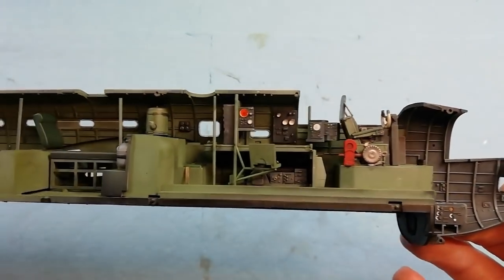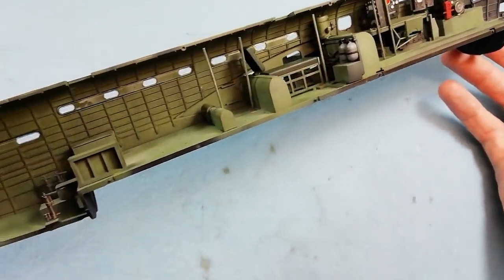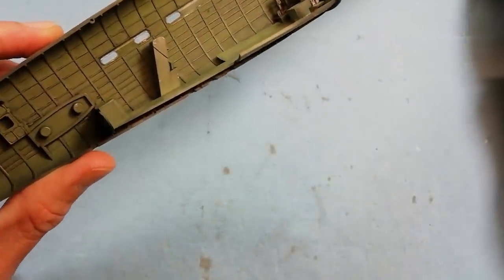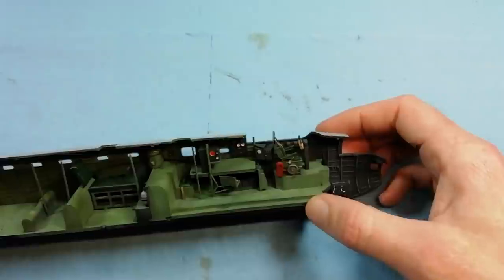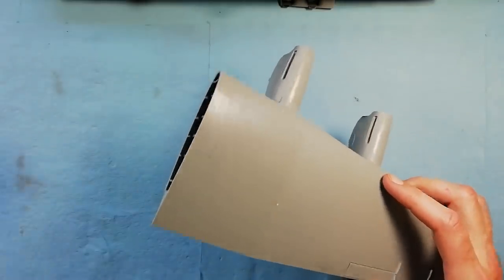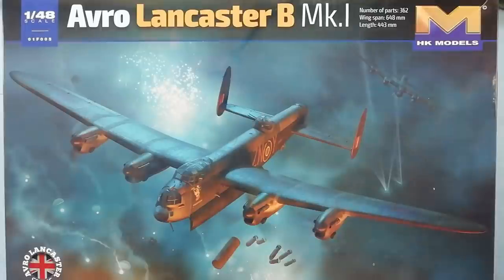That's it for part one — so far so good, the kit is going together really well with no major issues. I would follow your references as to painting of the interior. The kit provides a good level of detail and a very good basis if you wanted to do any more scratch building. Coming up in part two: we go through building up of the wings, putting the engines together, getting the props sorted out, and then the construction of the landing gear. So join me then — thank you very much for watching, I appreciate all the likes and the comments you've been leaving, and we'll see you in part two.